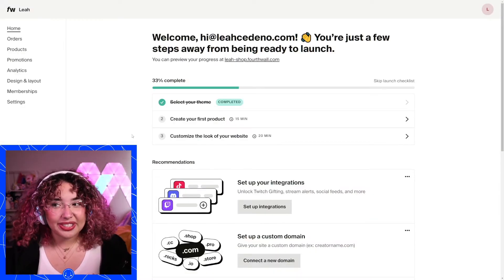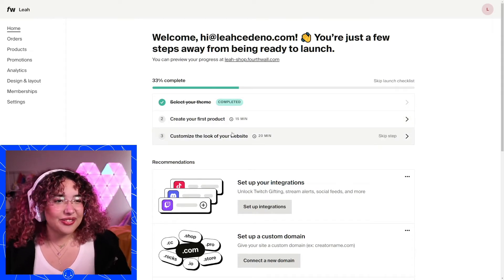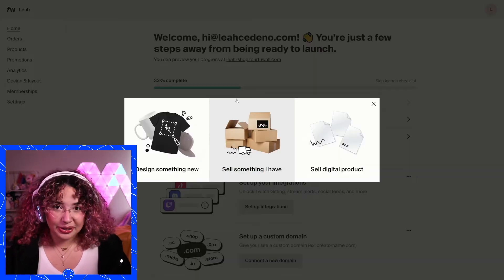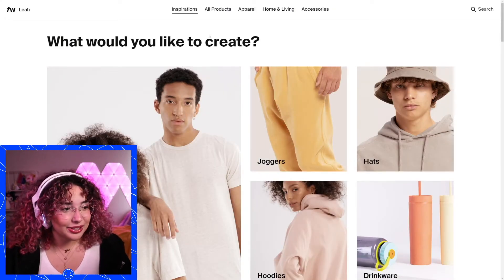Once you pick your theme, you'll be brought to our dashboard. It's great because you actually get your own little checklist right here that'll walk you through what you should do. So the first thing we're going to do following this is create our product. We go to create our first product, design something new, and we have a pretty wide catalog for you to choose from.